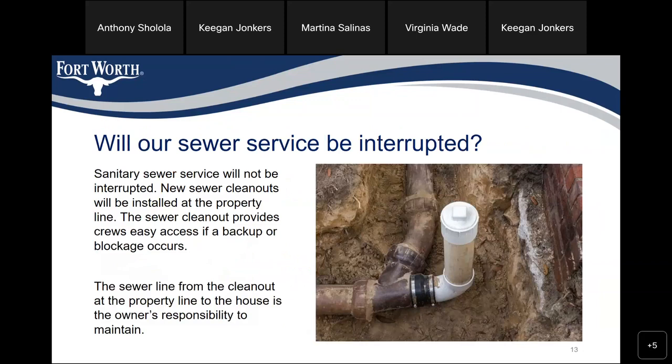Will our sewer service be interrupted? Sanitary sewer services will not be interrupted. Your sewer clean-out will be installed at the property line. Sewer clean-out provides crews easy access if a backup or blockage occurs. The sewer line from the property line to the house is the owner's responsibility to maintain.